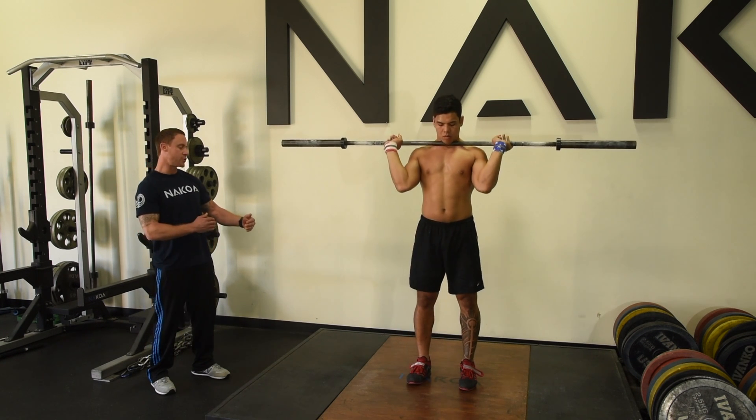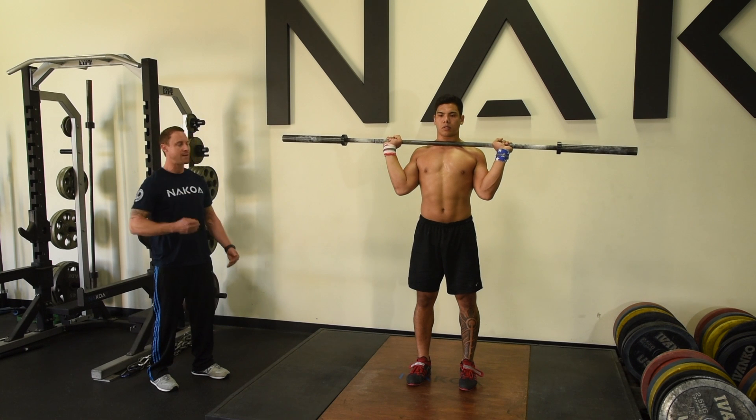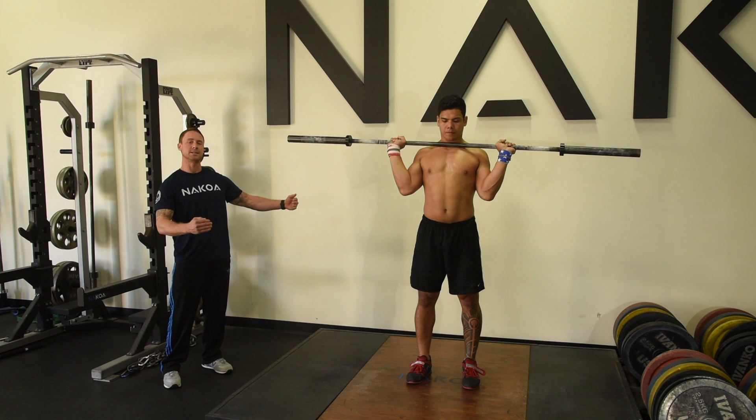Now we're going to get him back with his feet in the driving position. He's still going to give me that quick elastic dip, drive, dip — fast down, fast up, fast down — but this time he's actually going to transition his feet from the driving position to a split stance.